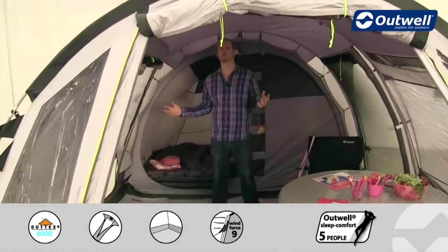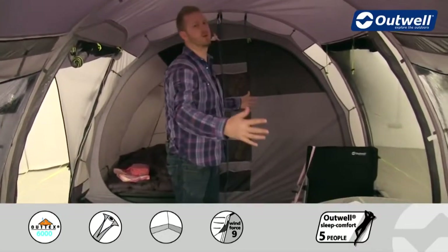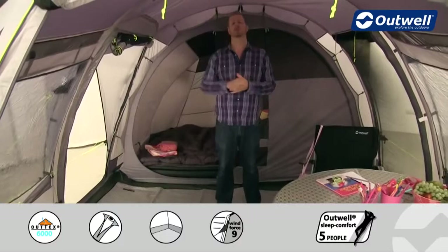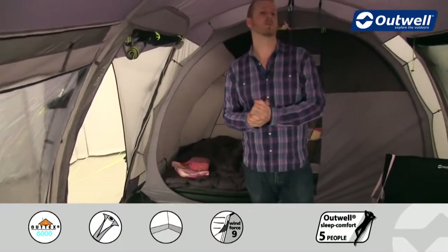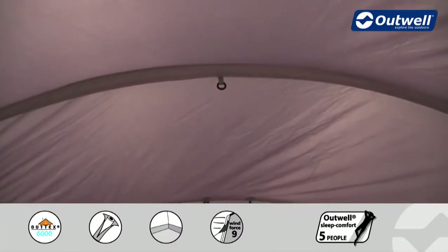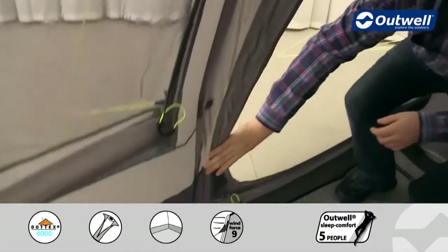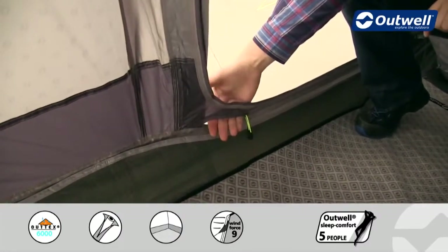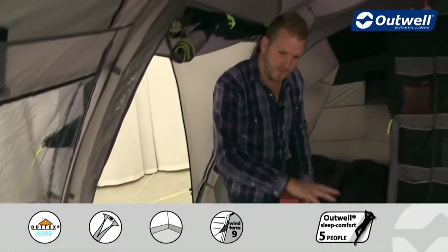Once inside the tent, there's plenty of space. Even when the front bedroom is in, you still have a really good space in the middle. I'm about six foot three and can stand up with no problem. There are lots of large windows allowing light in. At the top there's a lantern hanging point right in the middle, and leading down from that are cable tidies running to the bottom where there's a cable entry point — a zip that lets you bring cables in while keeping the doors closed.